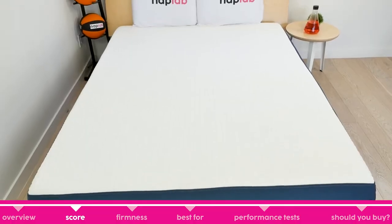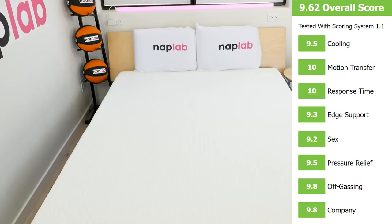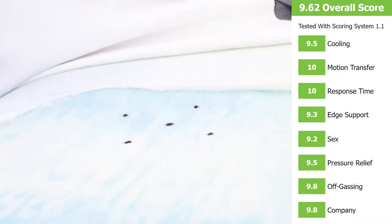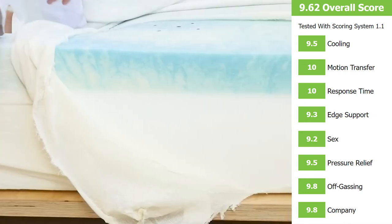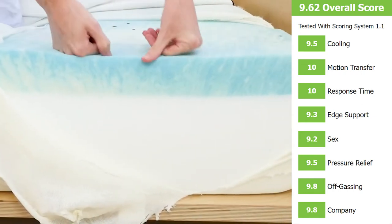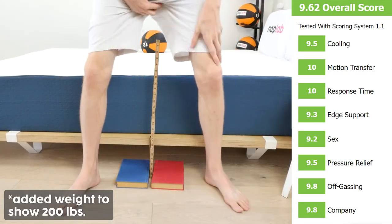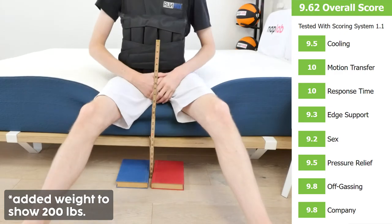The Bed-in-a-Box mattress did well during our testing series, receiving an overall score of 9.62 out of 10. The best scores it received were perfect 10s in motion transfer and response time. In addition, it scored in the high 9s for cooling, pressure relief, off-gassing, and company. The Bed-in-a-Box never leaves the 9s, with a 9.3 in edge support and a 9.2 in sex — its lowest score.